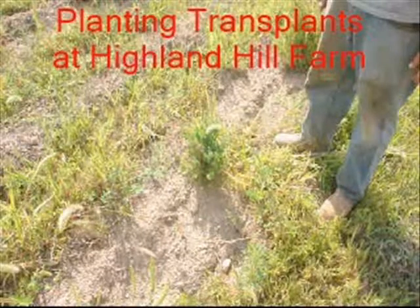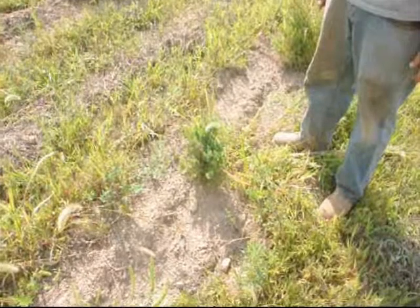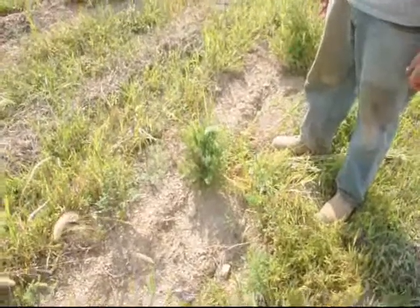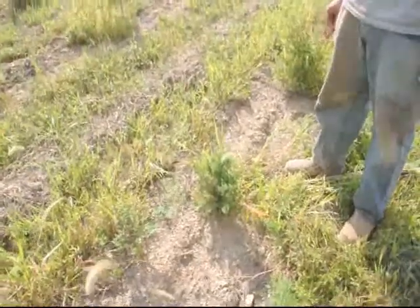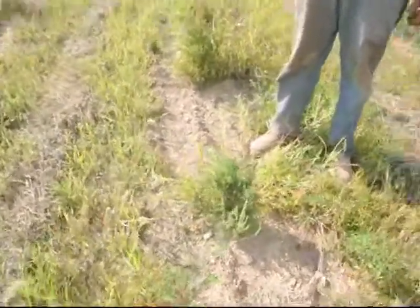This is an eastern red cedar transplant that we put in the soil in May. The weather was good and for a couple of weeks we got adequate moisture and time for this tree to get established. It went through a dry period in July and August and we had virtually no losses in the field. We like a heavy transplant when starting out in the springtime because a heavy transplant can withstand dry weather should it occur after planting.